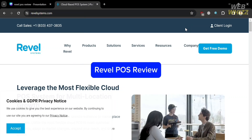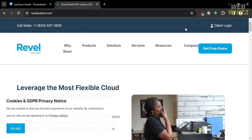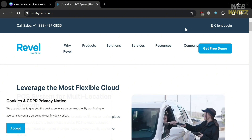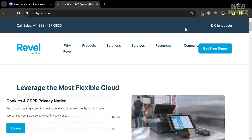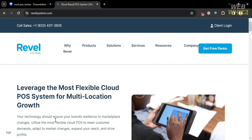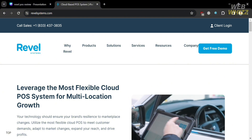Revel POS Review. Hello and welcome to our channel, WebWiz. In this video, I'm going to review Revel. To create an account, you could also use the link in the description, by using which you may get some discounts or rewards upon sign up. Please watch till the end to properly understand the tutorial.